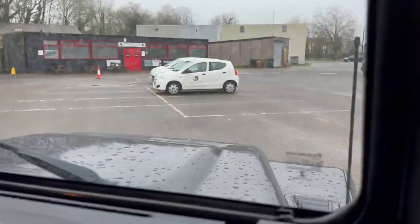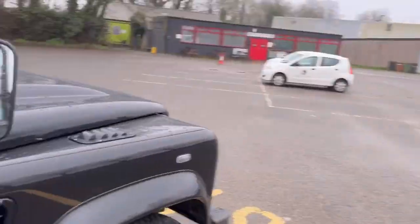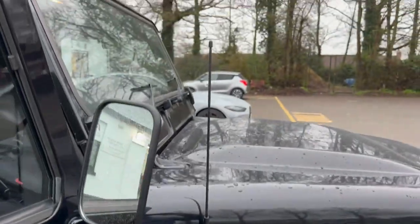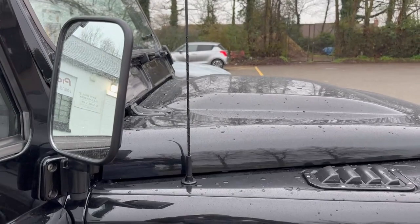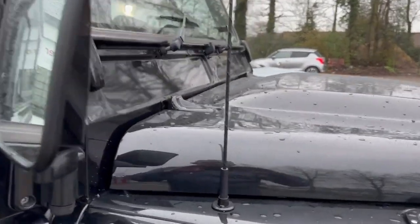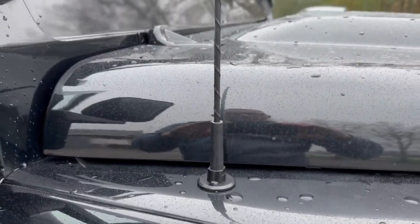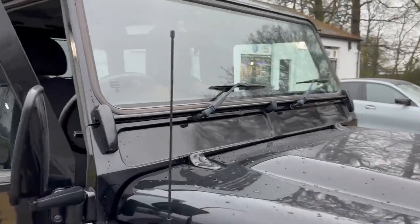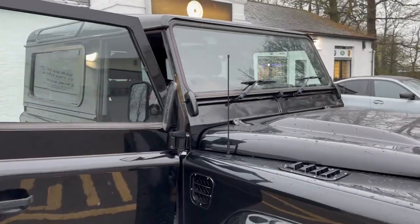What antenna do we use? Well, we don't use a glass aerial, that's for sure. We use a Nakatomi dual-band antenna. This is really cool because it sits nice and upright - we used to use an active antenna which raked back, but this looks way better. It's not a cheap aerial but it works really well and it looks like it's meant to be on the truck. It's also nice and tough so it's not going to get damaged.